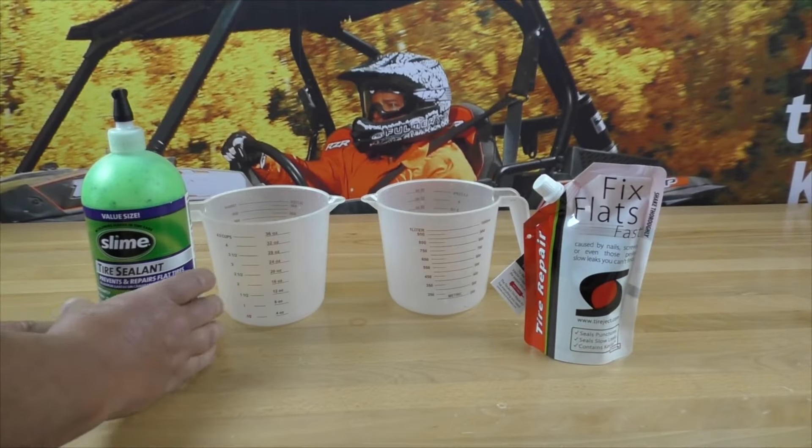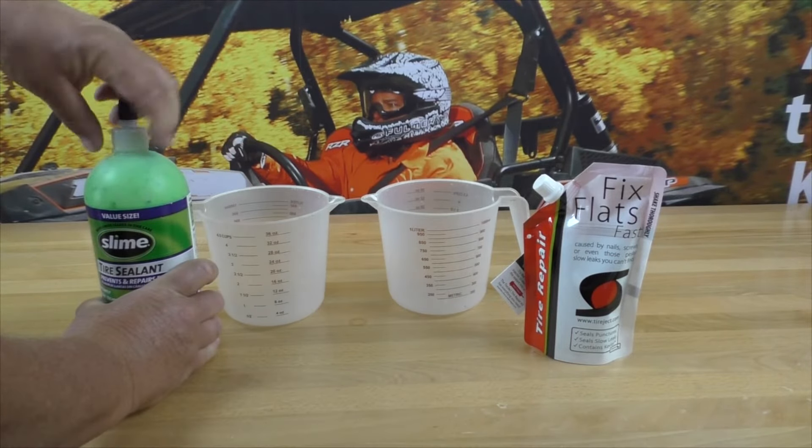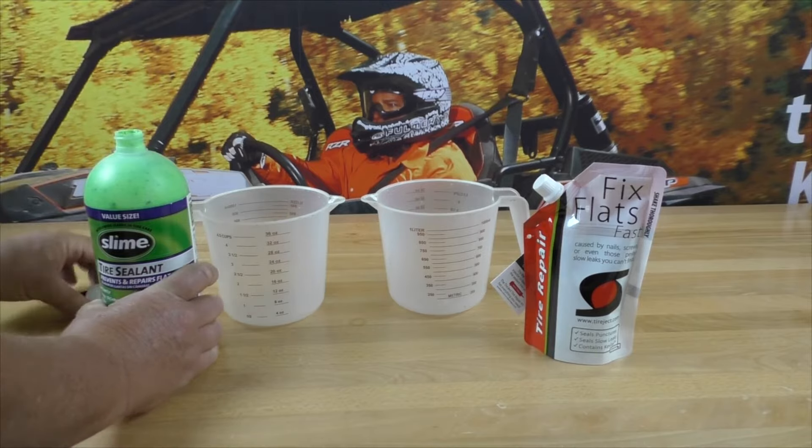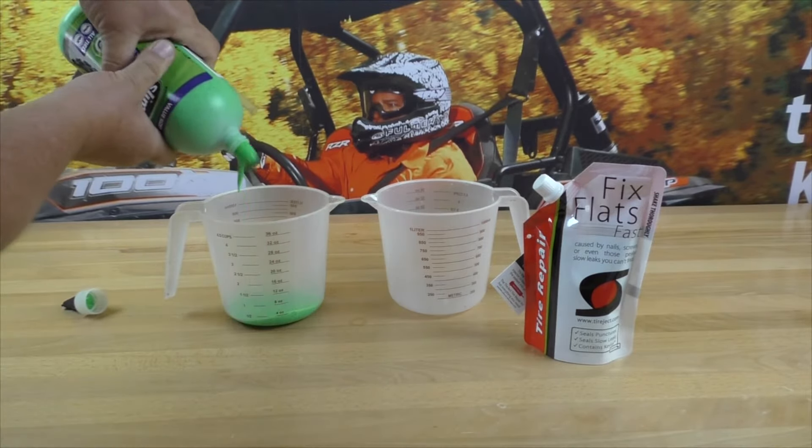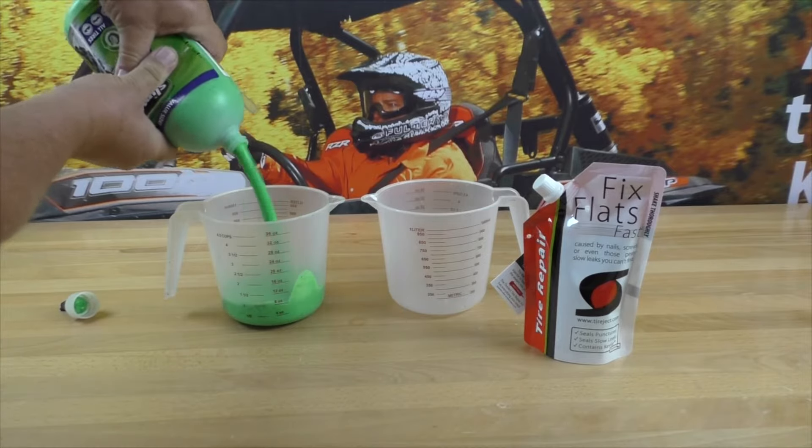In this demo we are showing you a direct comparison of Slime and TireJect. Traditional tire sealants like Slime, they all look the same. They're very thick, goopy, and they're designed to stick to only the tread area of your tire.